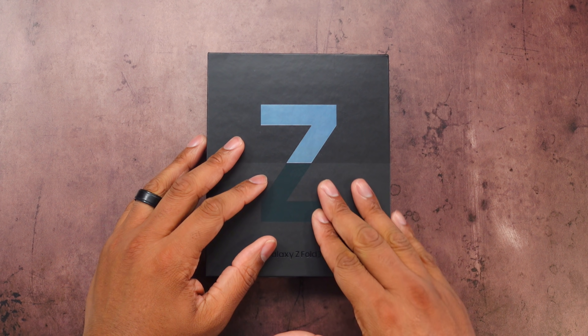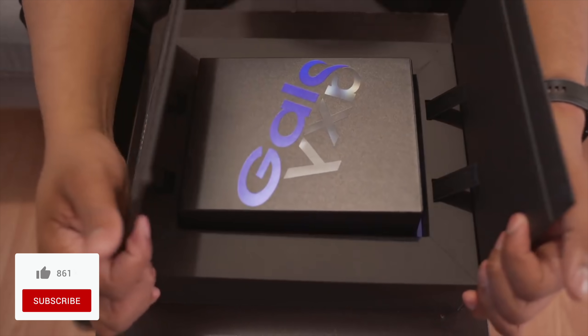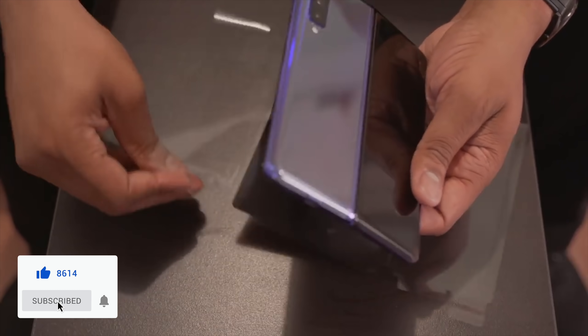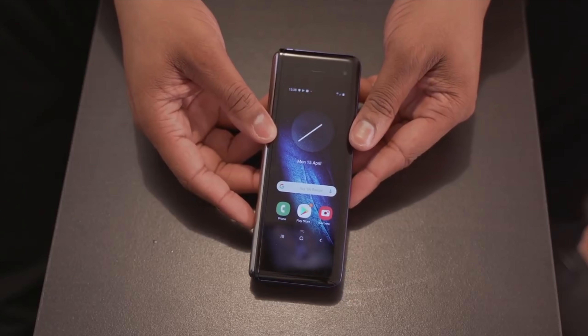I've been waiting for this to show up. This is the brand new Samsung Galaxy Z Fold 3. I remember being in New York a few years ago and being able to unbox the very first Galaxy Fold, and it was so dope to me. But there were some concerns about the price and durability that people have. I think Samsung has addressed a lot of those concerns with this new foldable phone. So let me go ahead and get inside of this box and take a look at it.